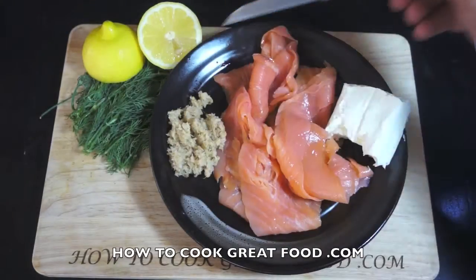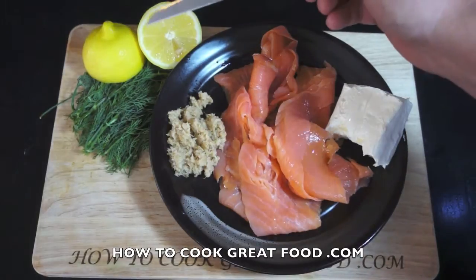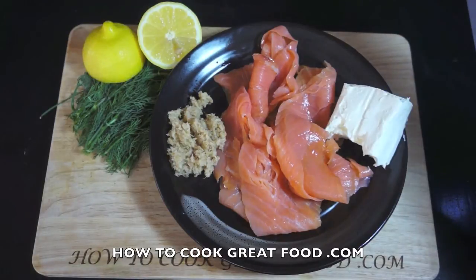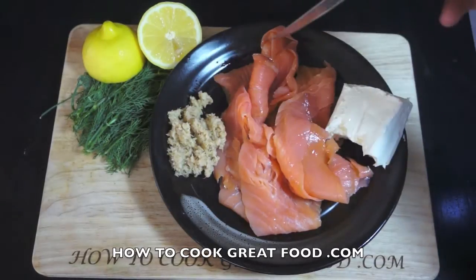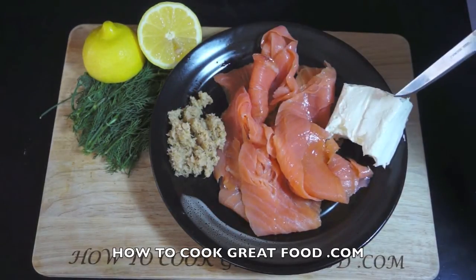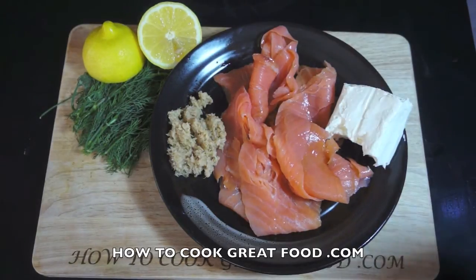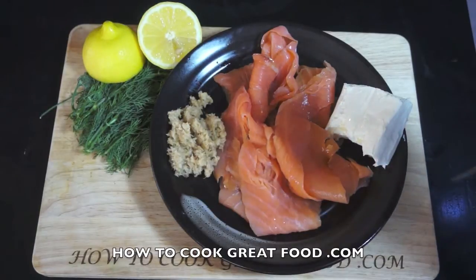I've got some fresh dill, one lemon — I'm going to use the zest and the juice. I've got a decent sized teaspoon of a quality horseradish — it's fairly strong — 200 grams of smoked salmon, and 100 grams of cream cheese, a Philadelphia type. That's it, that's all I'm adding. This is all going to go into my food blender or processor.